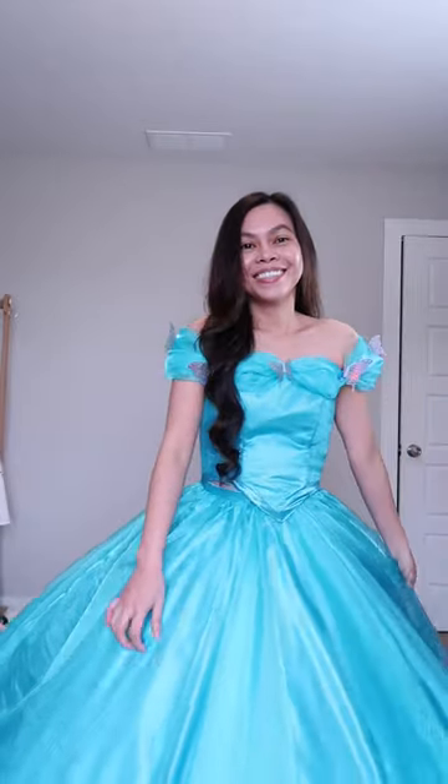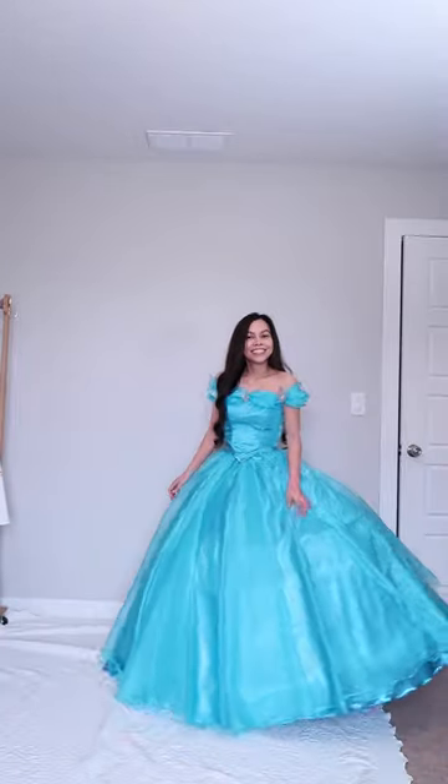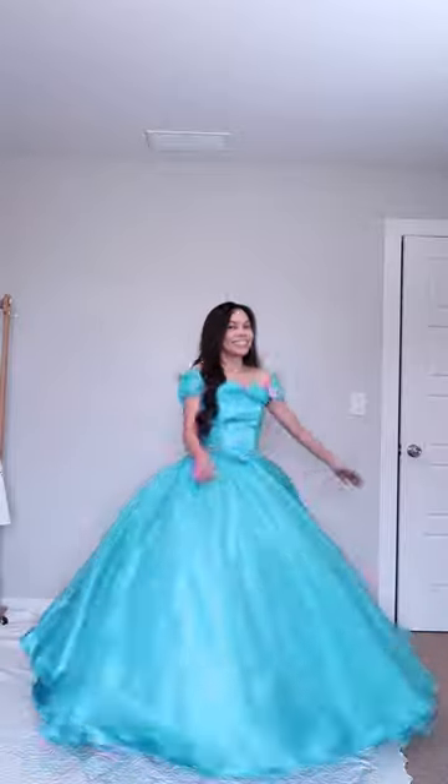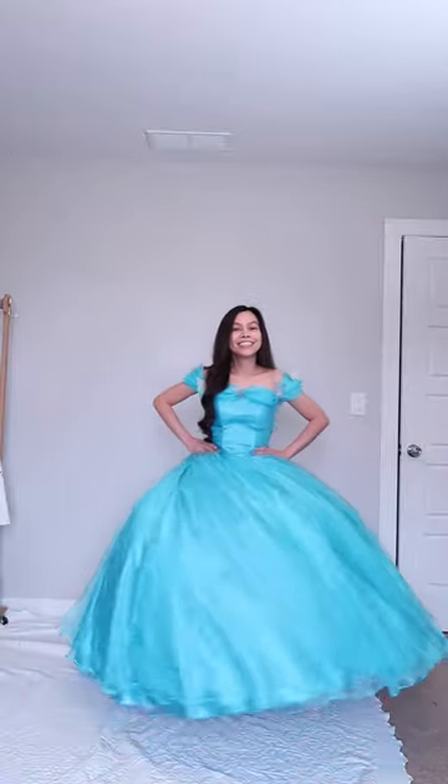Then I double rolled hem the skirt, and this is what the dress looks like. Oh my goodness, you guys, I absolutely love it! If you love this dress tutorial, be sure to share it and don't forget to follow me.